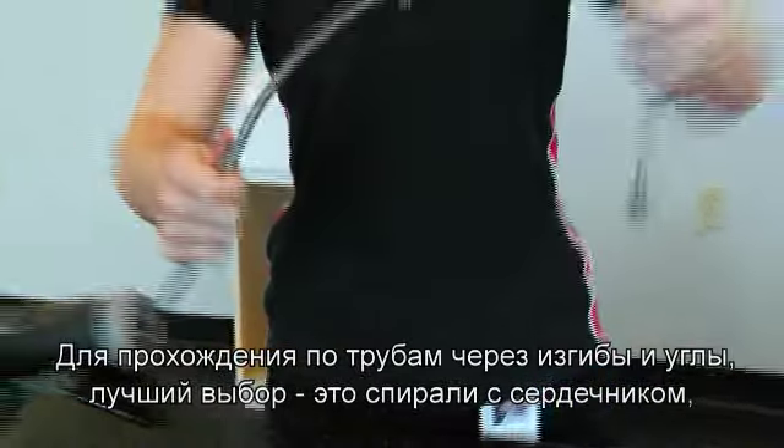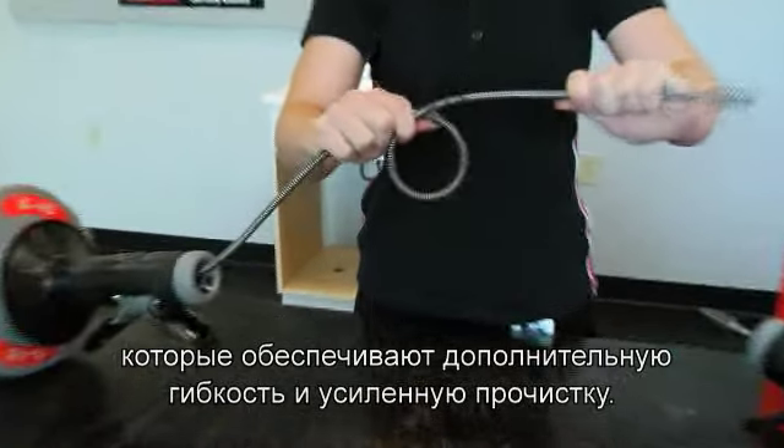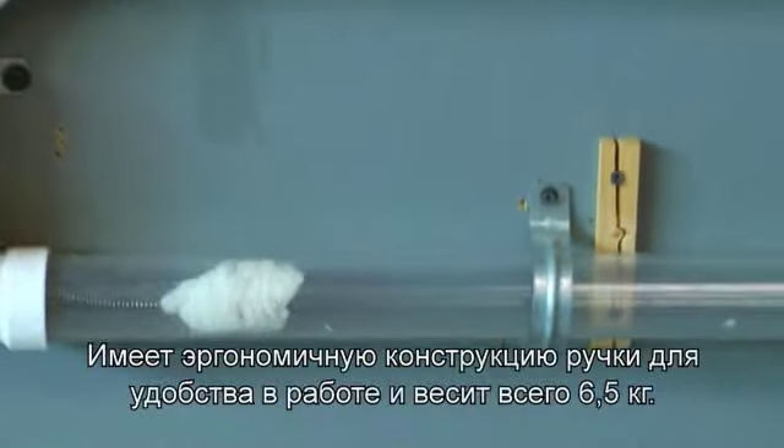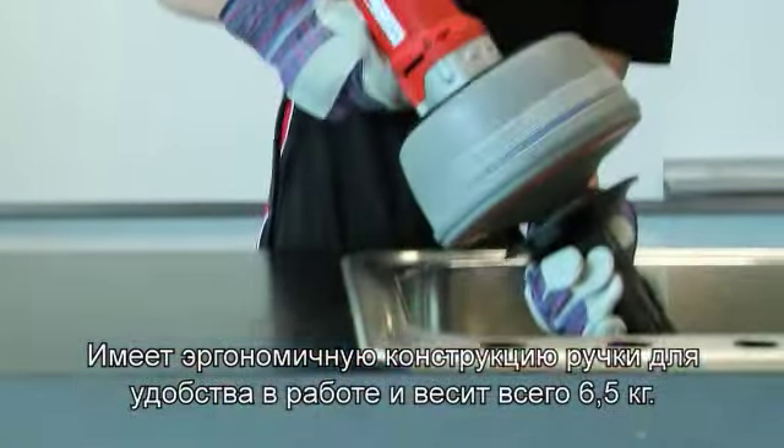The inner core cables are the best choice when negotiating tough bends and traps, as they provide flexibility but also cleaning power to the cable end. It has an ergonomic hand grip for optimal operation and it only weighs 6.5 kilograms.